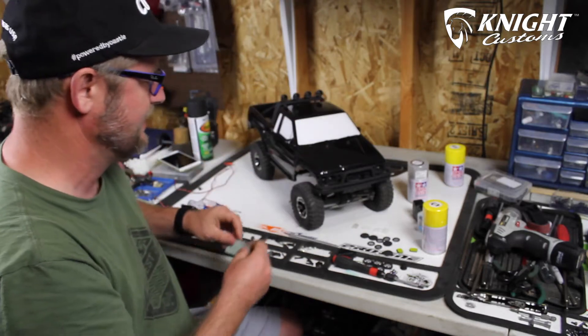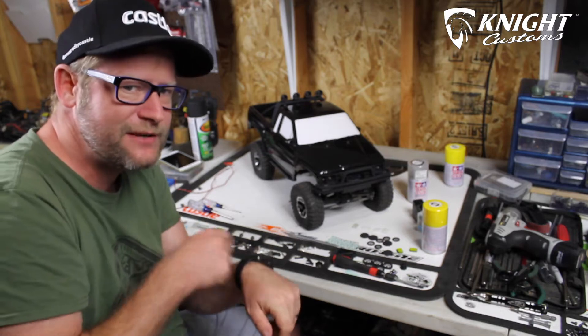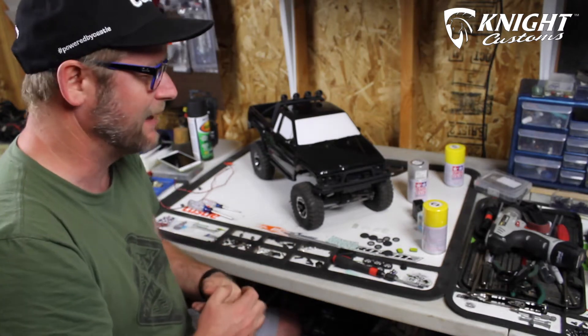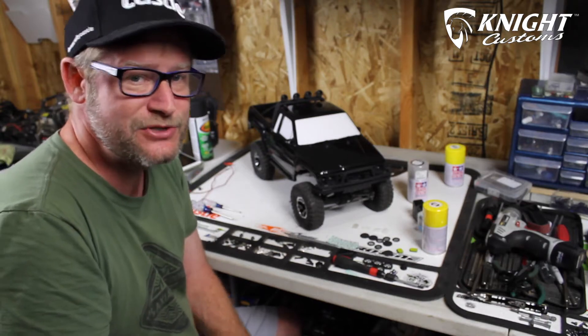I've got to put those stickers on, remove the masking, and I'm getting pretty close to being almost done. I might have a few tricks up my sleeve later, but the build is coming along great and I can't wait to see it when it's finished. I'm going to get to work painting and I'll check back in just a moment.